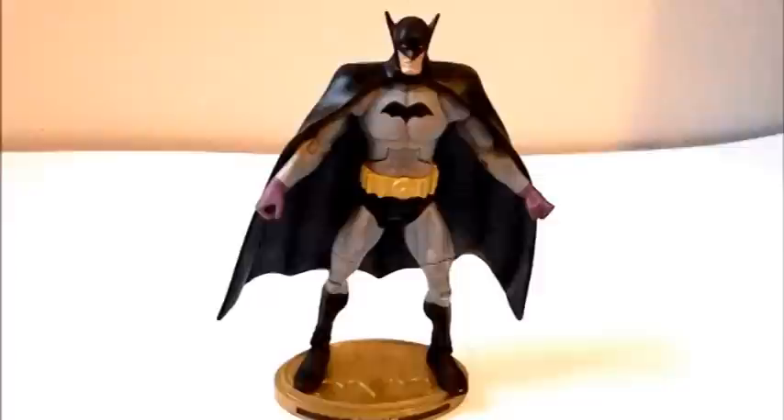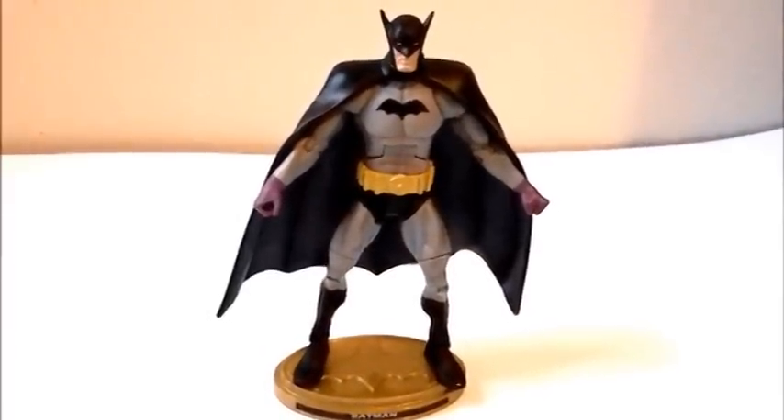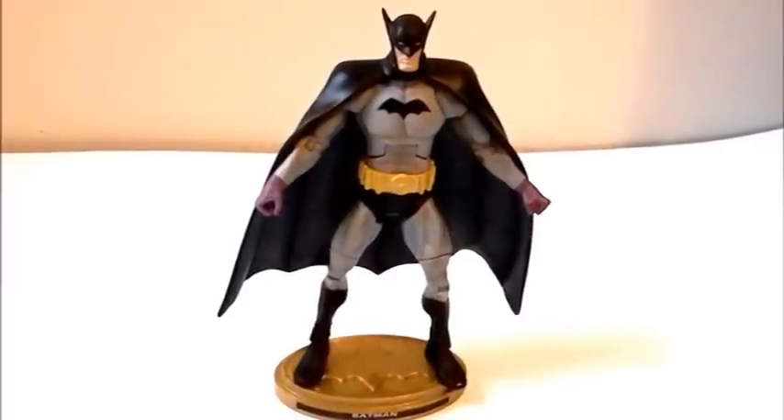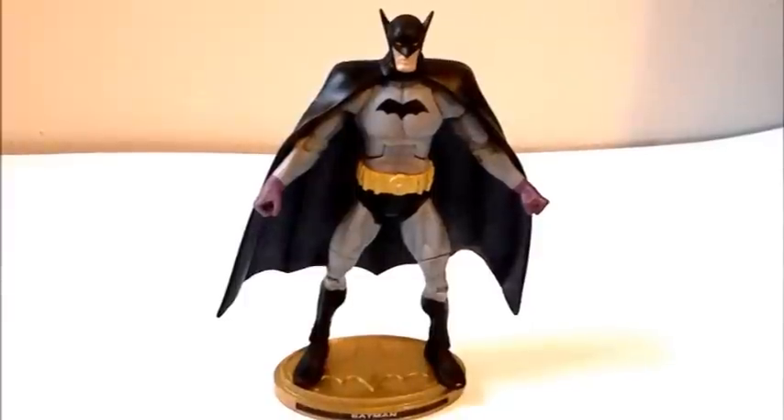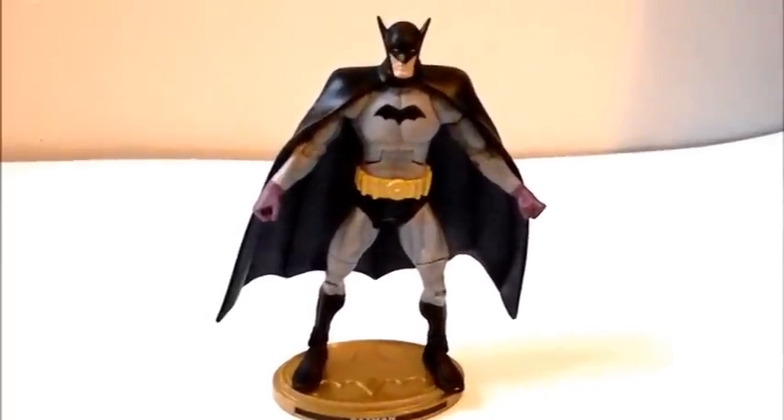First Appearance Batman is part of the Batman solo carded line by Mattel. Batman has his own series of action figures, and it is compatible with DC Universe Classics — it's basically the same thing under a different label name. It's such a great interpretation of Batman's first appearance, a definite winner of a figure.